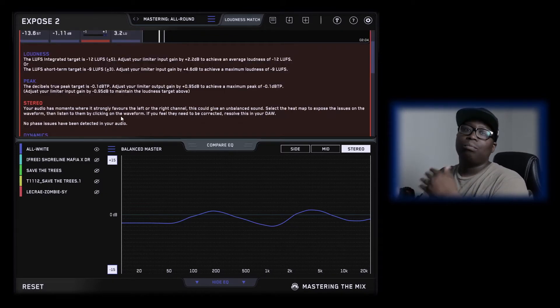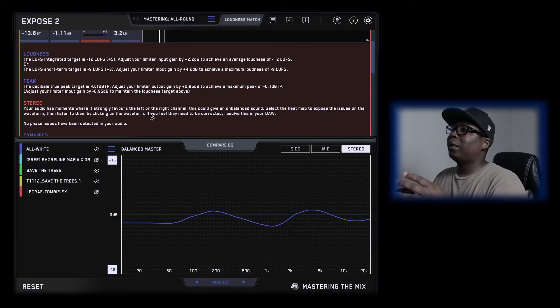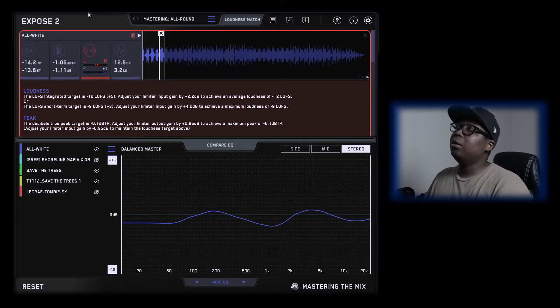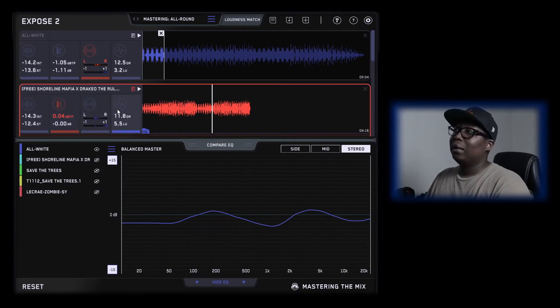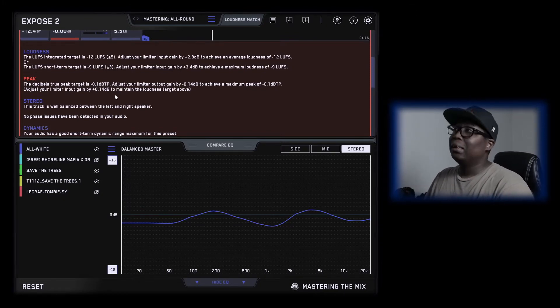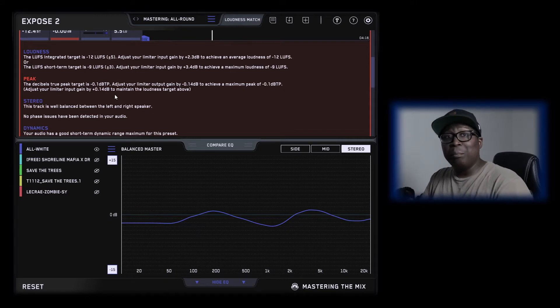If it's blue it's fine; if it's red that's where you've got to fix something. It lets me know that the stereo feel strongly favors the left or the right channel, which could be giving an unbalanced sound. I did the best I could. When you go to the actual beat and click on analysis feedback, it lets you know it has the exact same problem. You can actually EQ it while you're recording or mixing somebody. Not every producer can give your vocal space without actually being there.